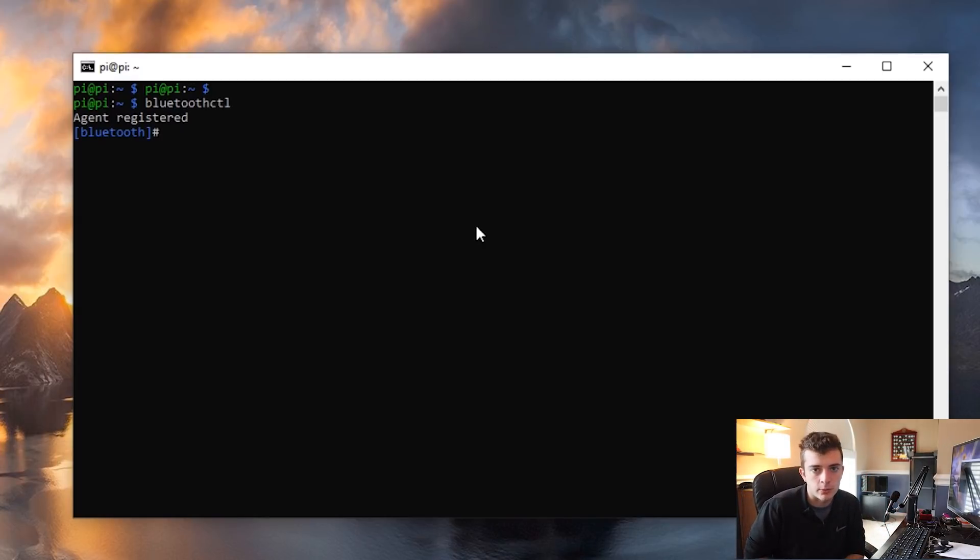If we run bluetoothctl, it's going to launch an interactive session, and there are multiple commands we can issue. In this case, what I'm going to do is try doing 'scan on' — this is going to turn on our scanner.